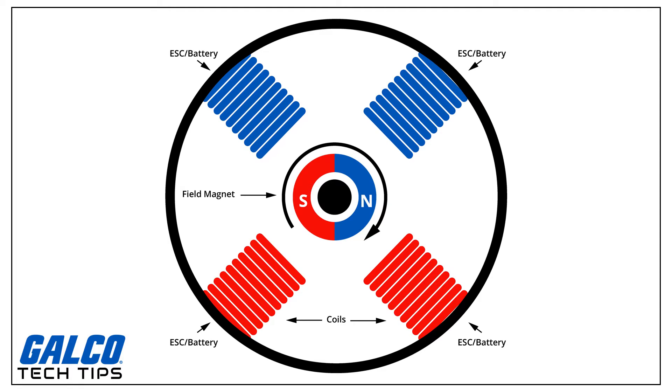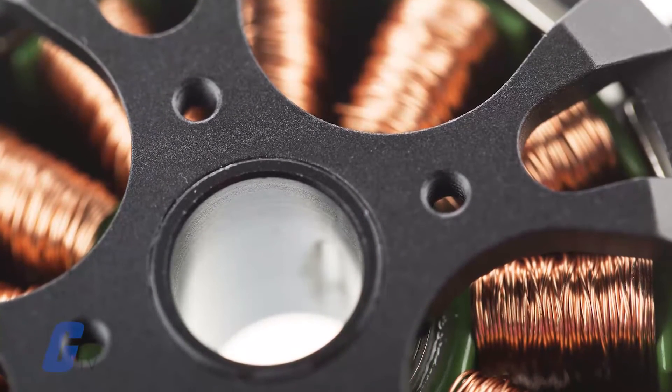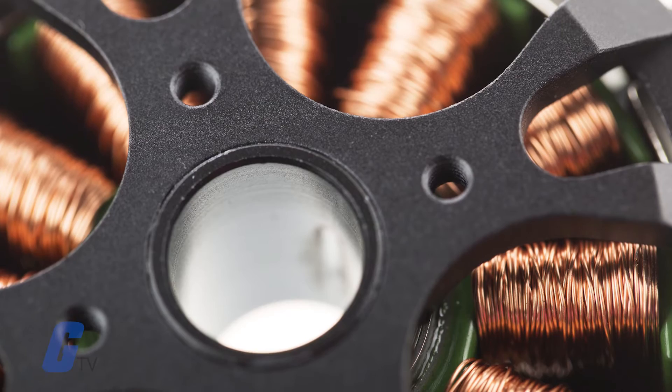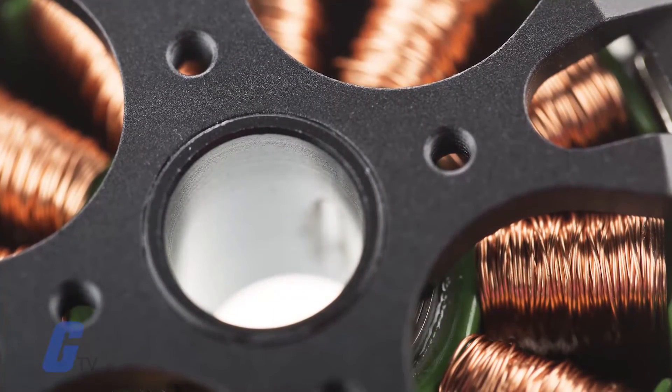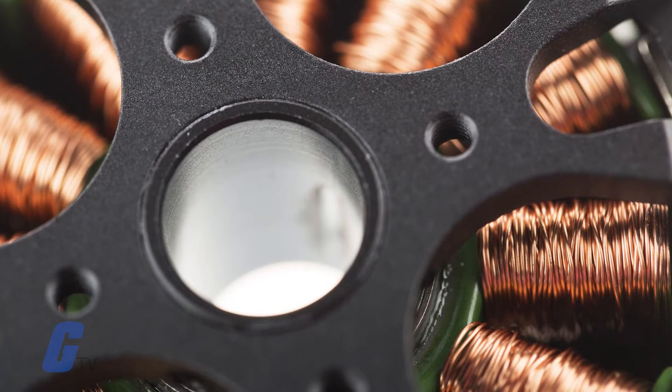Typical brushless DC motors use one or more permanent magnets in the rotor and electromagnets on the motor housing for the stator. A motor controller converts DC to AC. This design is mechanically simpler than that of brushed motors because it eliminates the complication of transferring power from outside the motor to the spinning rotor.